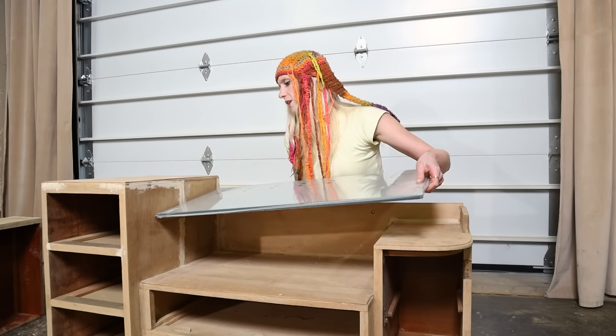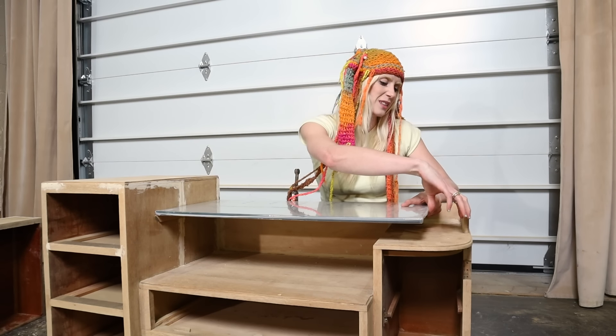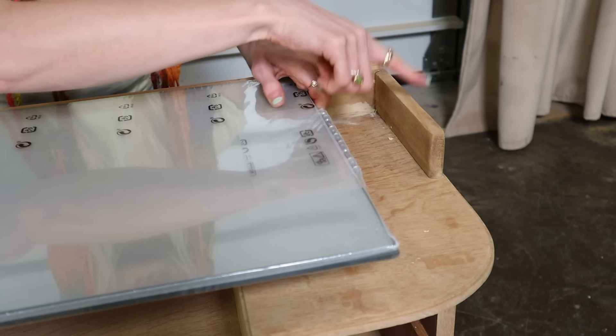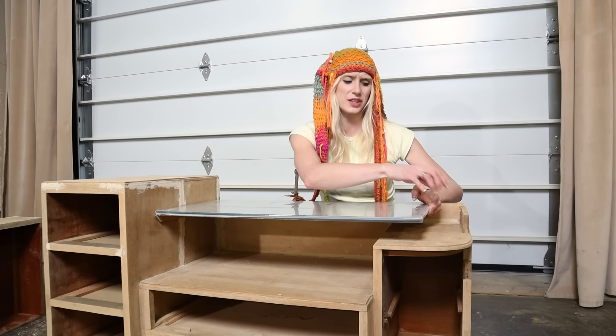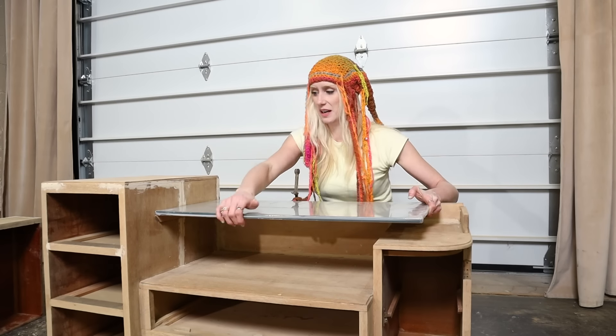If I rest this here — oh my God, it's heavy. We're short here, about like four inches. Originally I was thinking I'd maybe take this piece off and move it over, but I actually kind of like it on the end here. What if I actually add a piece and make this kind of like a little cubby? I think that could be really nice, actually.